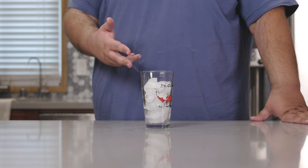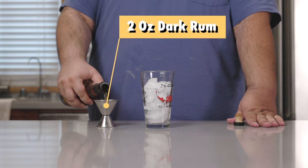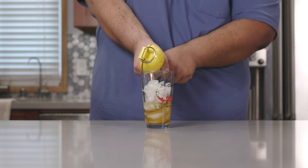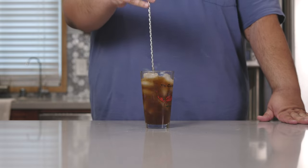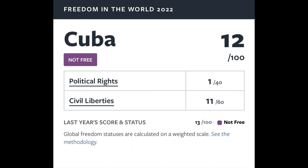Next up is El Cuba Libre, and it's really simple. All you need is two ounces of dark rum and the juice of half a lime. Top it off with Coke, give everything a nice mix with a cocktail spoon, and garnish with a lime wheel. The Cuba Libre — named after the brave soldiers who overthrew Batista. Well, at least the health care is free.